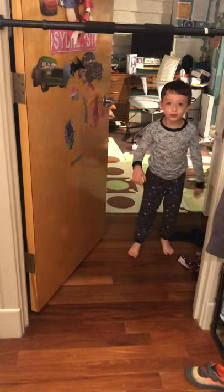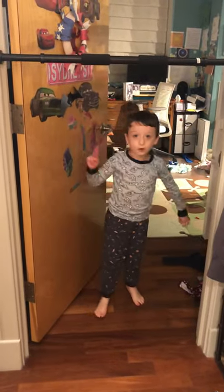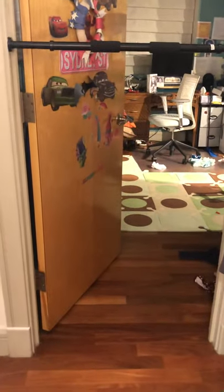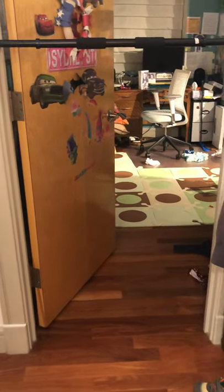This is the last exercise, guys. Well, we can do two more, okay? Wrap it up — make this the last thing. So one more — we're doing weighted pull-ups.